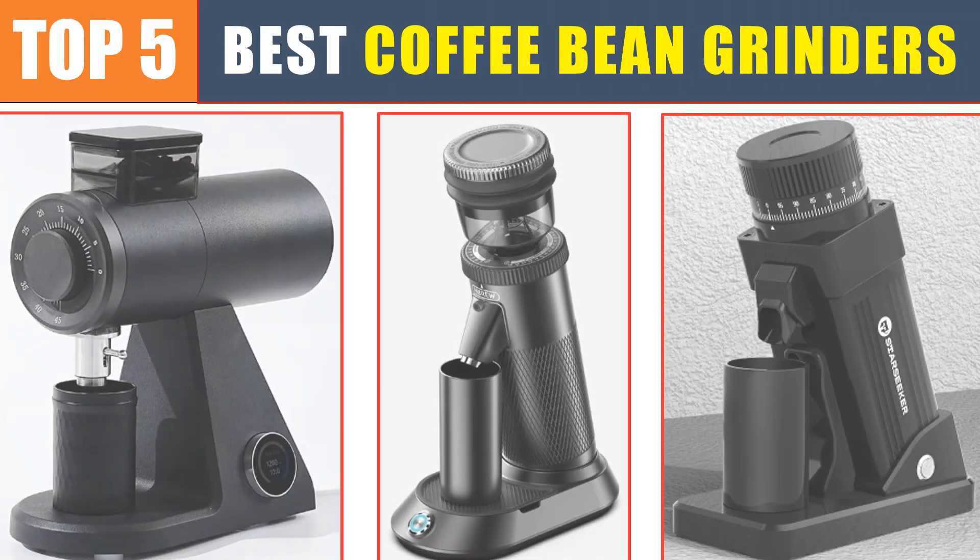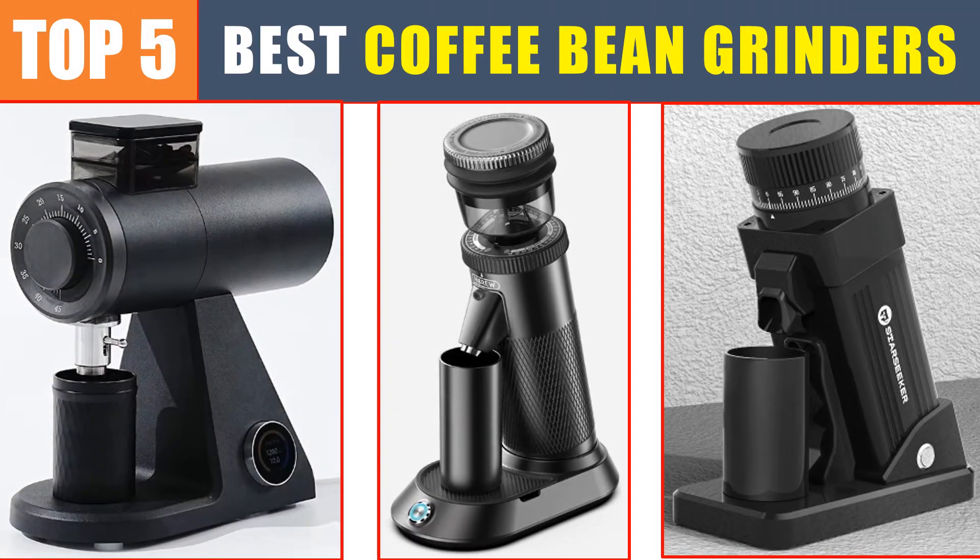Are you searching for the best coffee bean grinder? In this video, we will look at the top five best coffee bean grinders in 2024, which save you time and money.